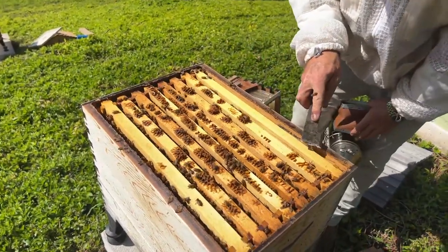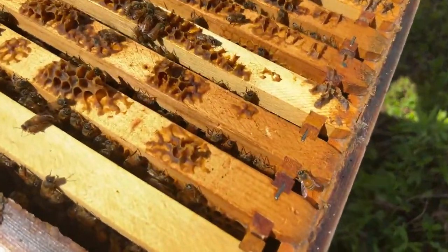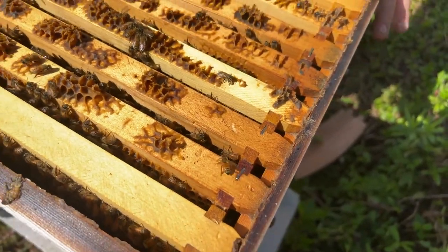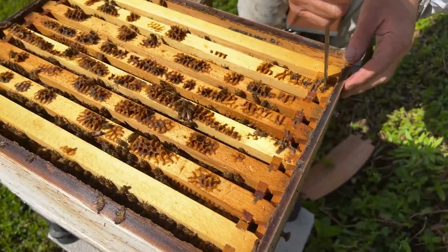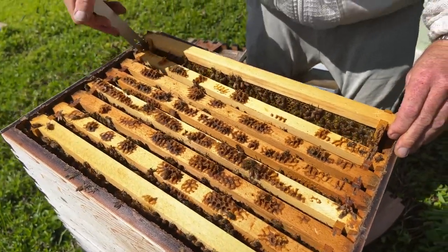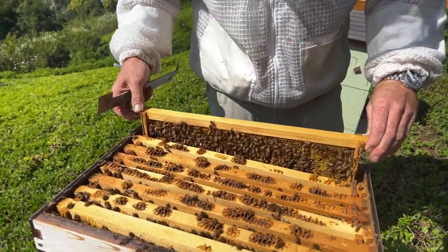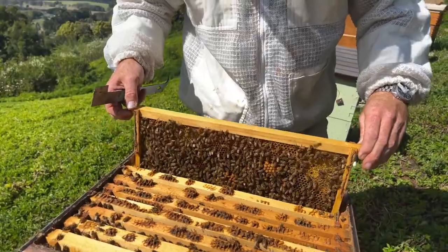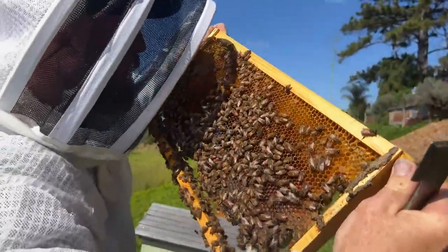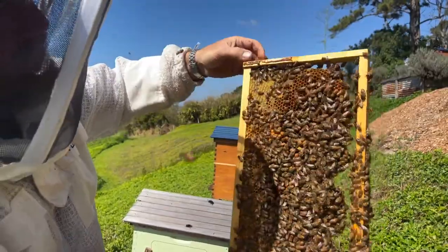When I went through yesterday I knew I'd be having to split, but I didn't necessarily have time to do it then. So I've marked the frames that I saw queen cells on so I can pull those out straight away, but we'll also check because we don't want to miss any. Lots of drone cells there.